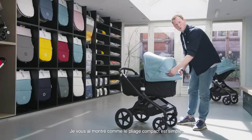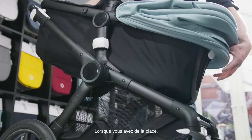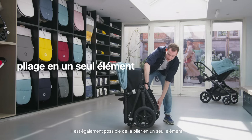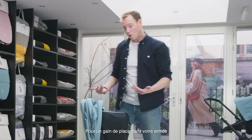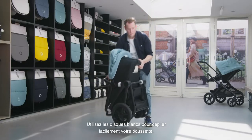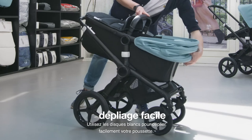I just showed you how easy it is to compact fold the bassinet. But when you have the space in your car or hallway, it's also super easy to one-piece fold the Bugaboo Fox 2 with bassinet. This saves a lot of space, or it's super easy to put it in one piece into your car. And with the white discs at the central joint it's super easy to unfold again.